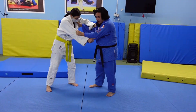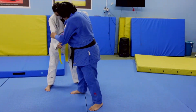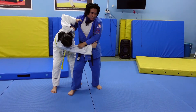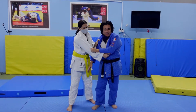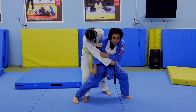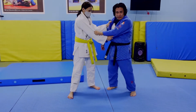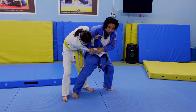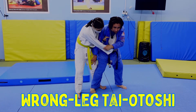So in Taiatoshi — you guys know what a standard Taiatoshi is, right? One, two, three, like this. And sometimes you might be a shorter player, or you don't have very long legs, or even if you have long legs, you can't stretch all the way and trip your partner. Sometimes in the heat of randori, for example, it doesn't quite reach. Then you're blocking the wrong leg. This is called wrong leg Taiatoshi.